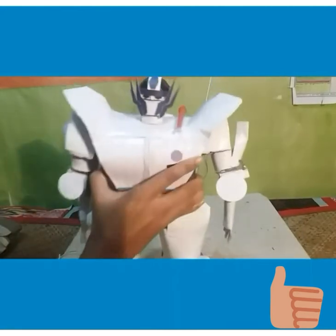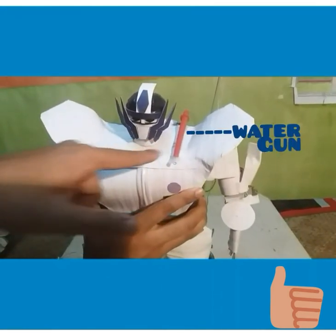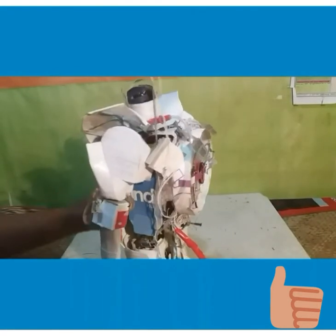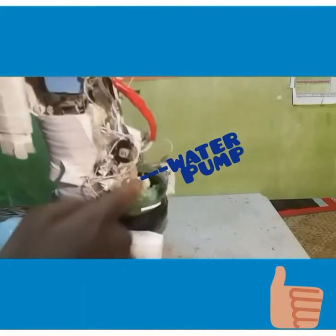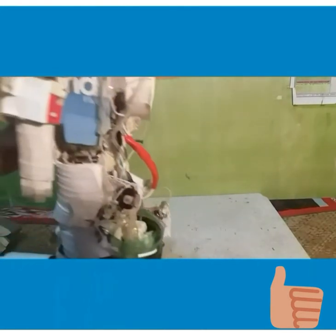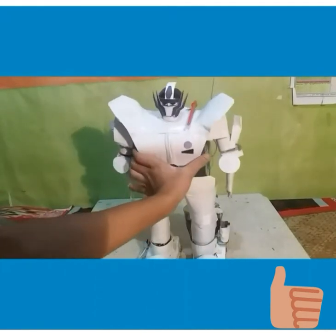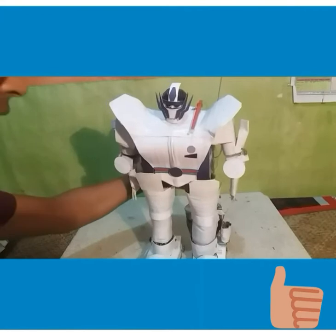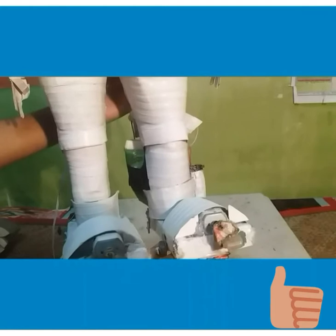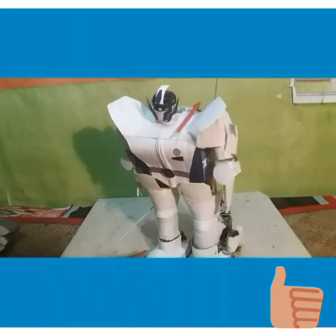Now friends, notice this — this is a water gun, it has been connected to this water pump, which helps the water gun to flow water. Also notice these two motors — they work like vibrators and help the robot to rotate.